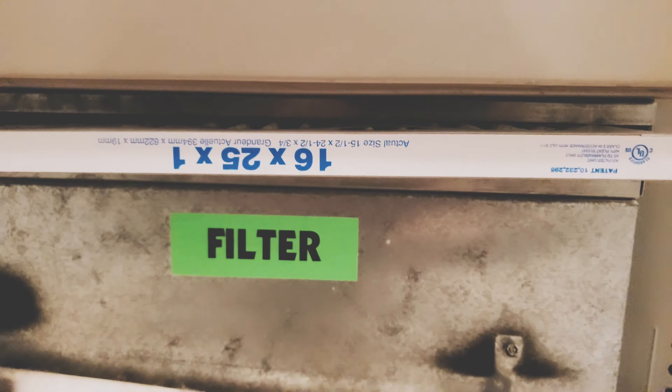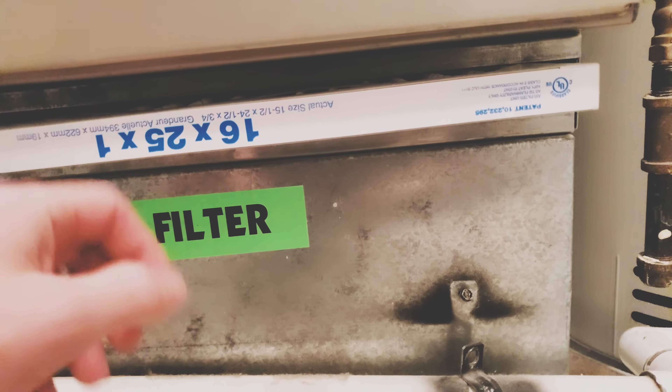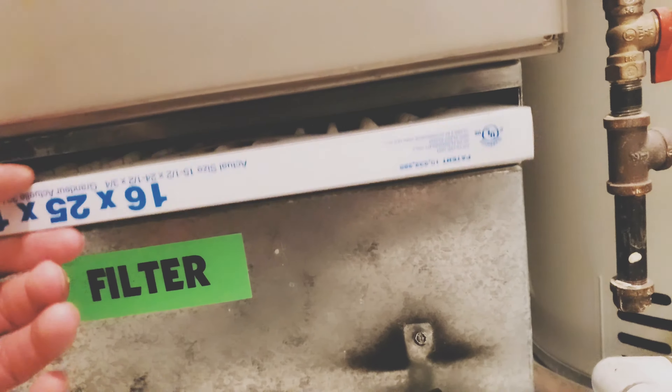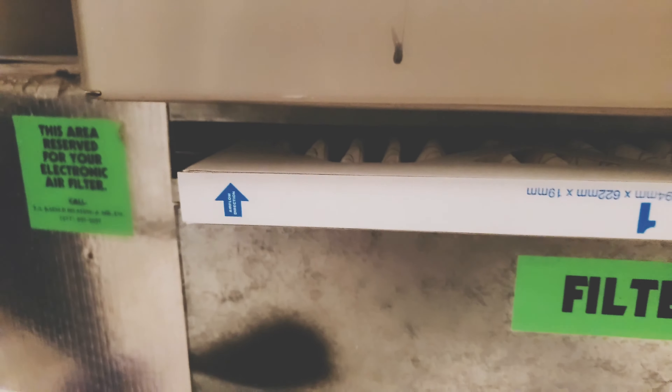When you turn the furnace back off you'll see the filter drop. If air is flowing up it will drop down; if flowing down it will stay the same or pop up slightly. That's a quick way to tell which direction your airflow goes — you never want to have it the wrong way, or you're in big trouble. Okay, the filter is fully snapped back in; I can go ahead and turn it on and begin running the filter.